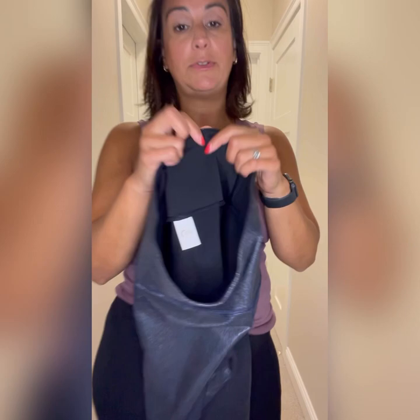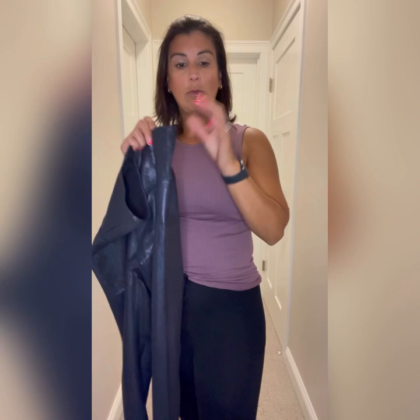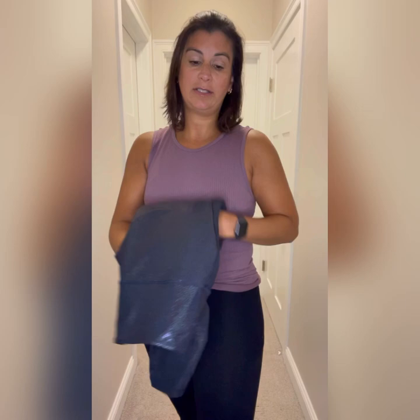Next we have our twilight luxe leggings. They have a seam on the top so they do not move. You can also size down for more compression. They are super fun — they don't feel like plastic at all even though they look shiny. They're super soft, one of my favorites. They have a matching bra in the all-star and in their own luxe too if you want a set.